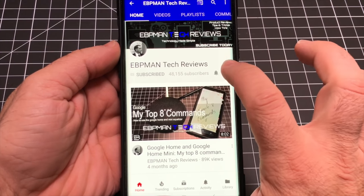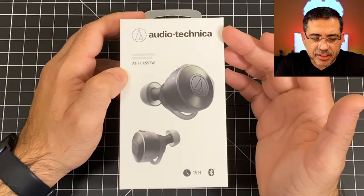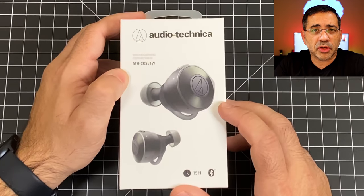Make sure you hit the subscribe button and tap the little bell icon to get notified when new videos become available. In today's video we're going to take a look at the Audio-Technica ATH-CK-S5TW, new true wireless earbuds from Audio-Technica.